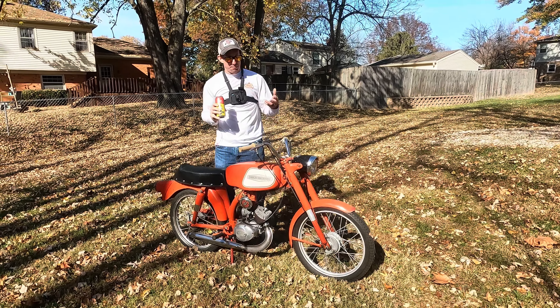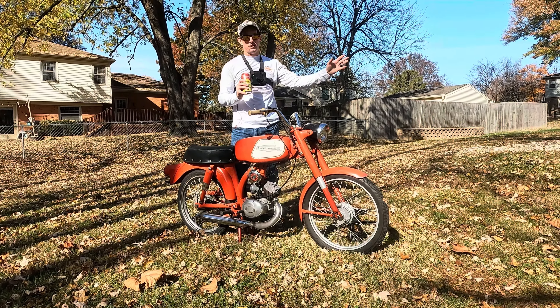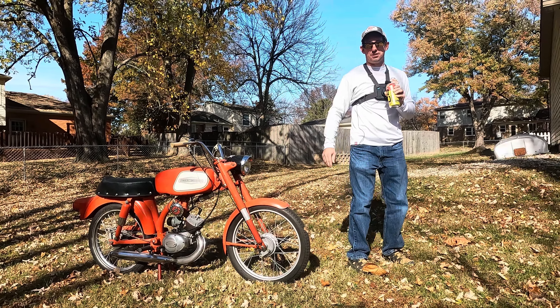It's a project bike as listed — running project bike. I've got a bunch of parts with it in the garage. I think we're going to go in. Andrew, why don't we go grab a couple of those like the trail kit and saddle bags and mock that up on it? What do you think?